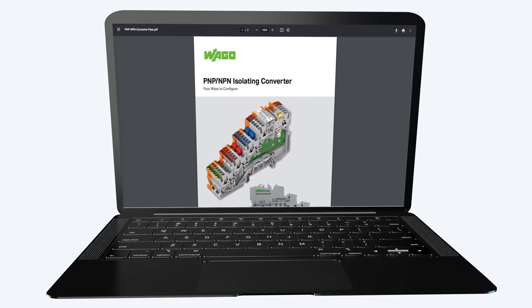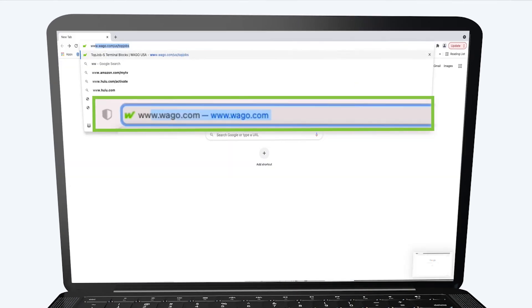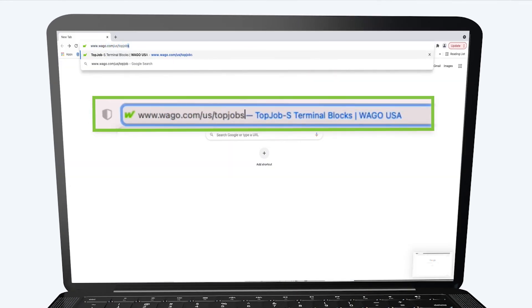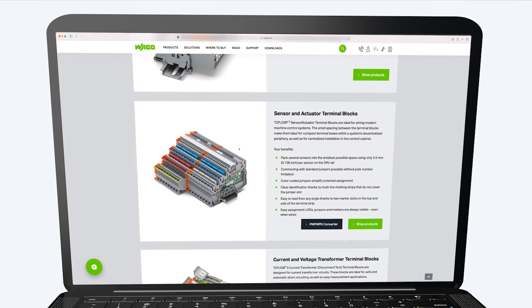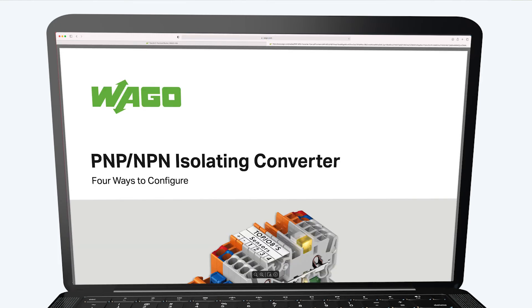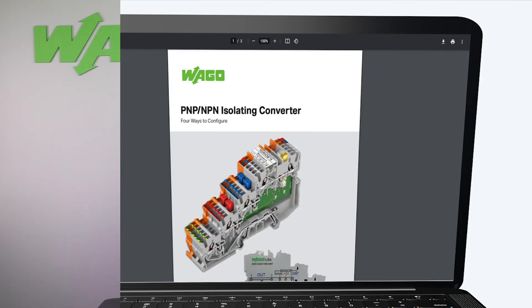Download our brochure to learn more by going to www.wago.com/us/top-job-s and scroll down to the sensor actuator section and click on the PNP NPN converter button. Thank you and have a great day.